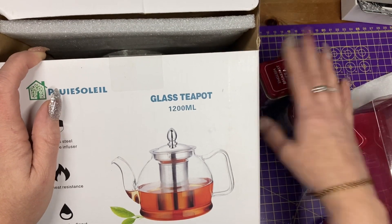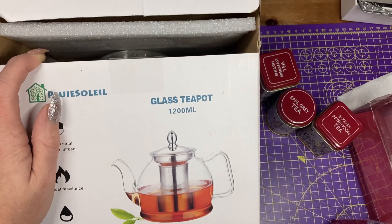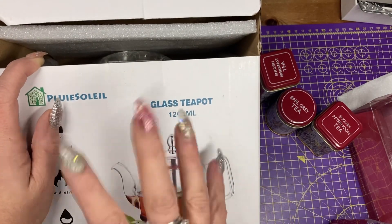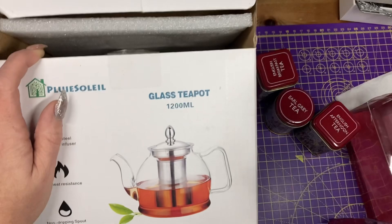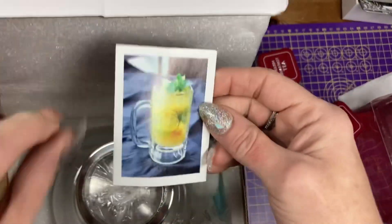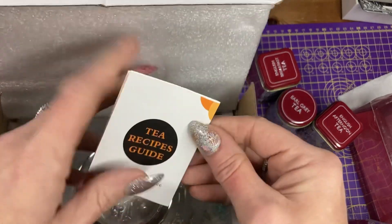We've got English breakfast tea, Earl Grey tea, and English afternoon tea. I'm also going to get some other items to make infusion teas like mint and lemon. There's some different ones in here.